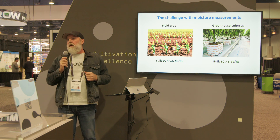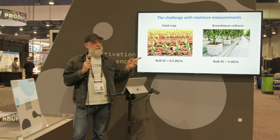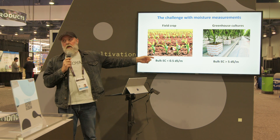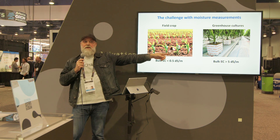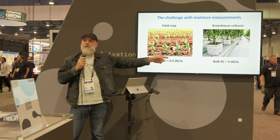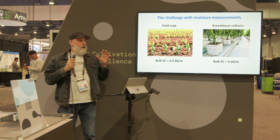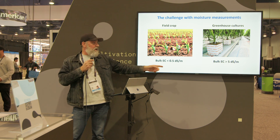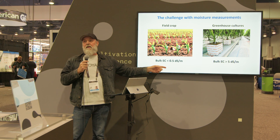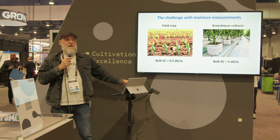So a few slides. Here's the problem: growing in the field and in the greenhouse with substrate materials, such as rock wool, is an entirely different business. The main reason is that the electrical conductivity, the EC in soil, typically is smaller than 0.5 deci-siemens per meter.